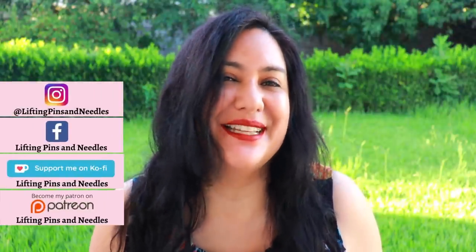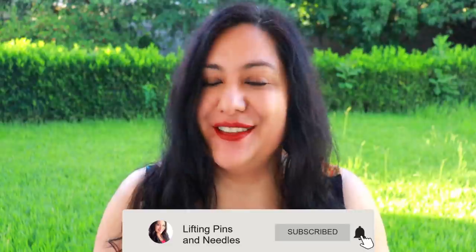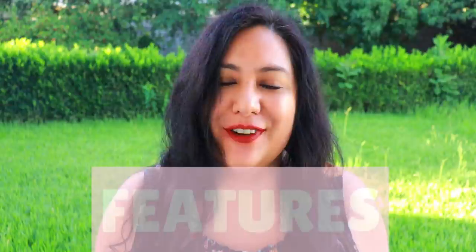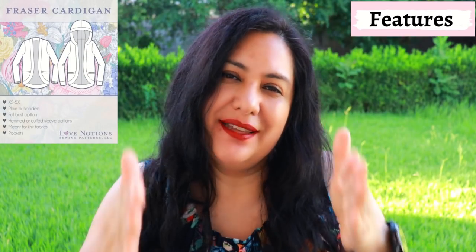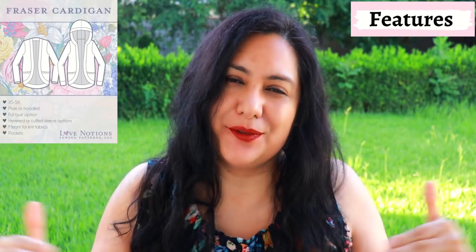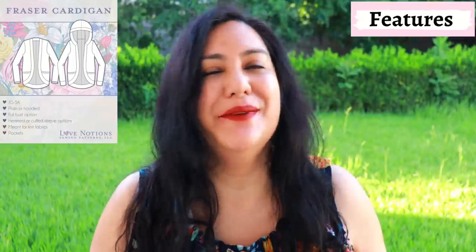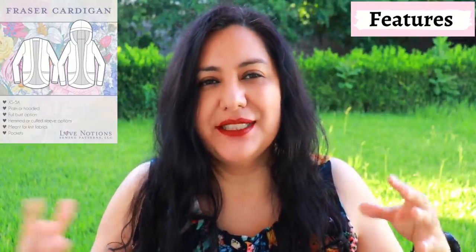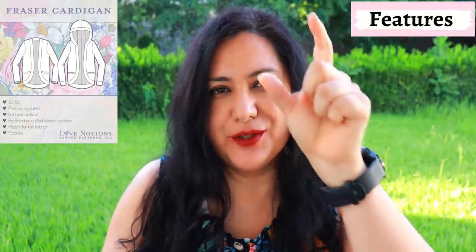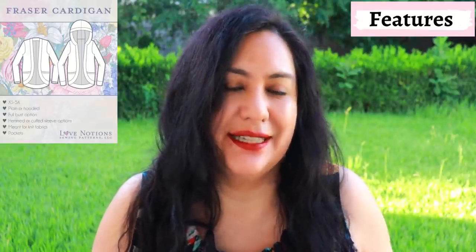Although the sewing segment is not too long, it includes all the important parts you need so that you can make yourself this super cool cardigan as well. What I'm talking about is the new Fraser cardigan from Love Notions. Most cardigans have an open front that goes straight, and towards the hem there's some sort of straight angle. This one's different — this one's curved and I really like this.